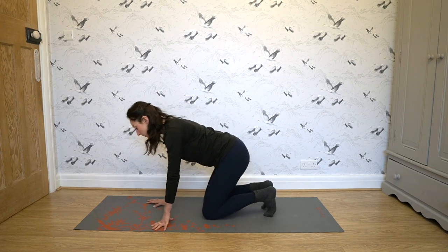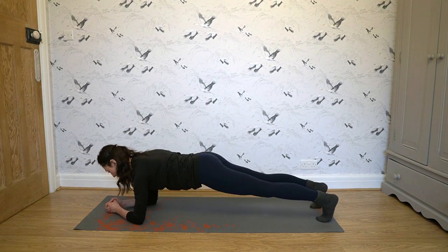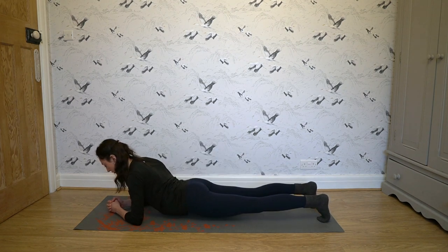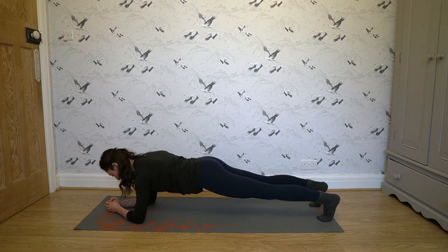Next I'm going to show you a couple of core and back strength exercises. For a good spiral, you really need a strong back and equally a strong core. The first core exercise is planks. Go on your knees, elbows, then legs out. Make sure your back and your butt are in one line — you don't want your butt too high or too low. Hold this position for 30 seconds.